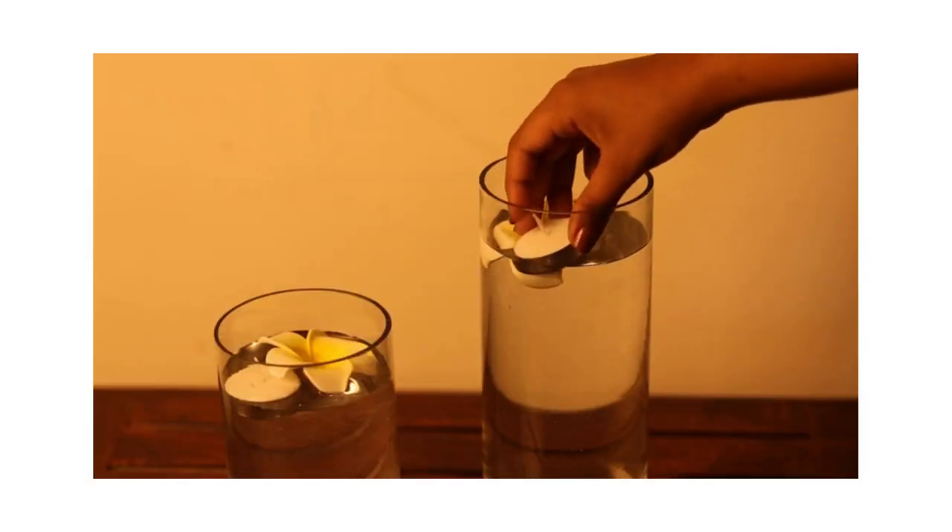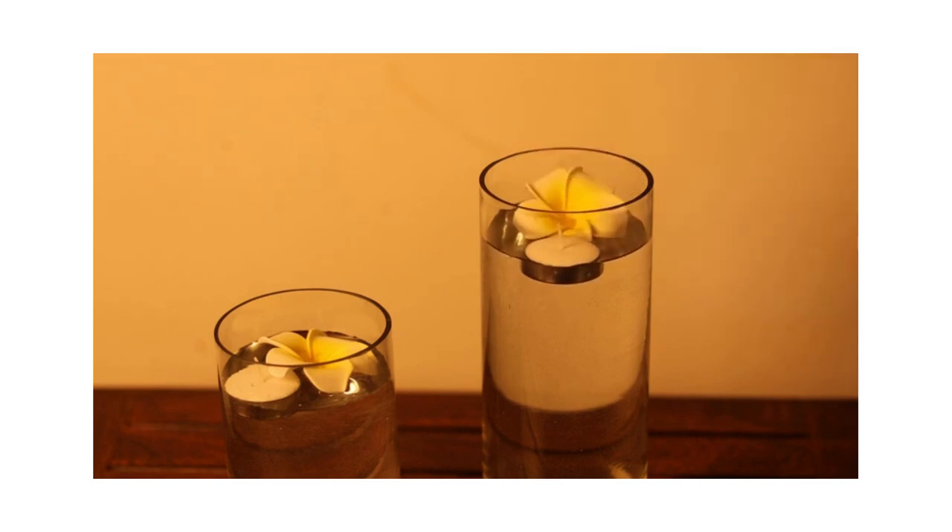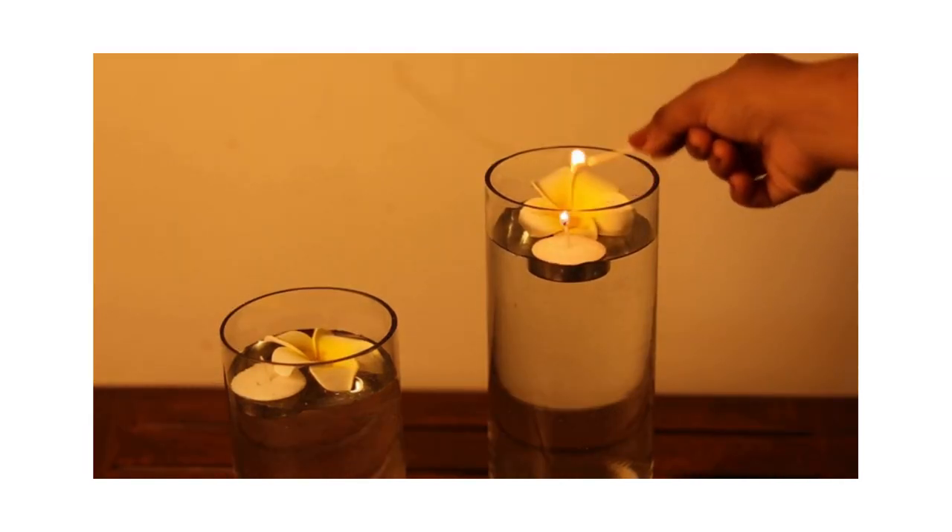They are easy and safe to use indoors, as they leave no soot residue or wax stains, and neither do they need any candle holders.